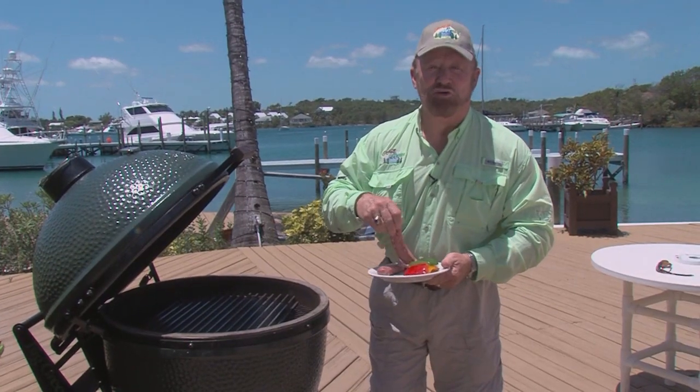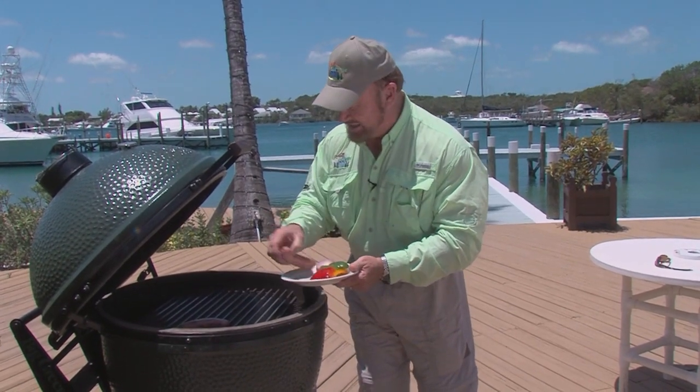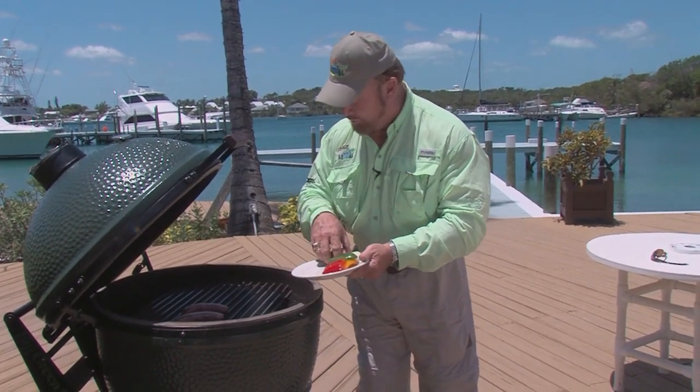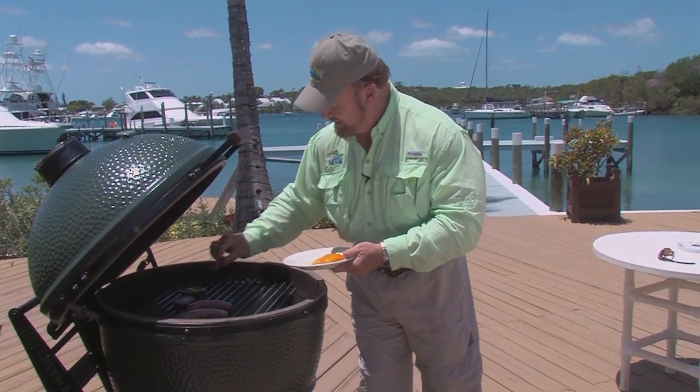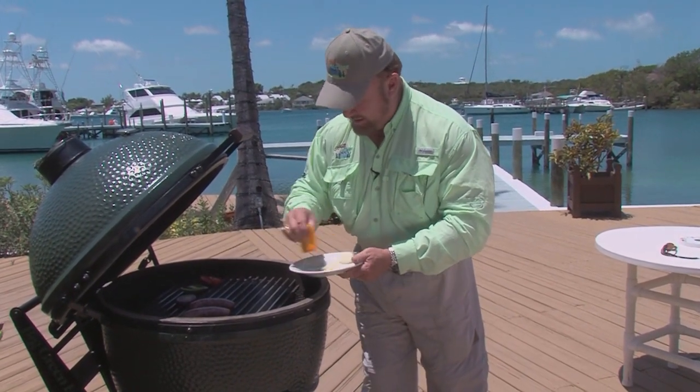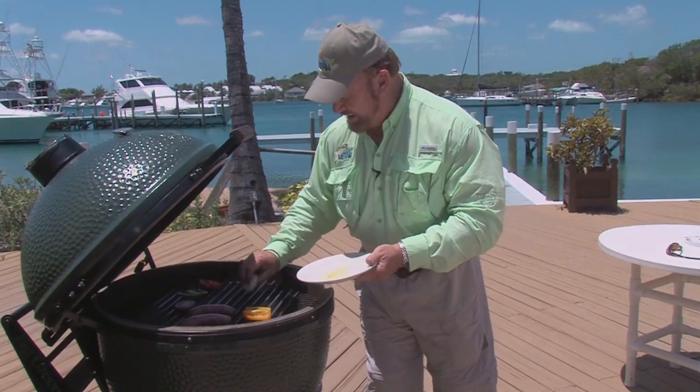Brats on the grill. Put them on here just like this. They've been oiled up with olive oil, with onions, bell peppers, skin side down. Plenty of oil, plenty of onion, plenty of brats.